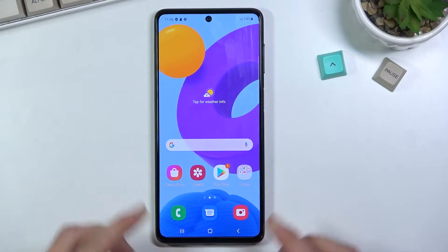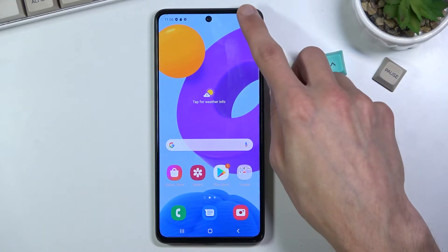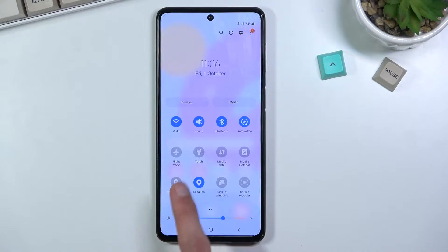Welcome to Samsung Galaxy M52. Today I will show you how to enable the power saving mode. To get started, simply pull down your notification panel, look for the power saving mode — which is right here — tap on it, and you're done. Now I'll mention a couple of little disclaimers.